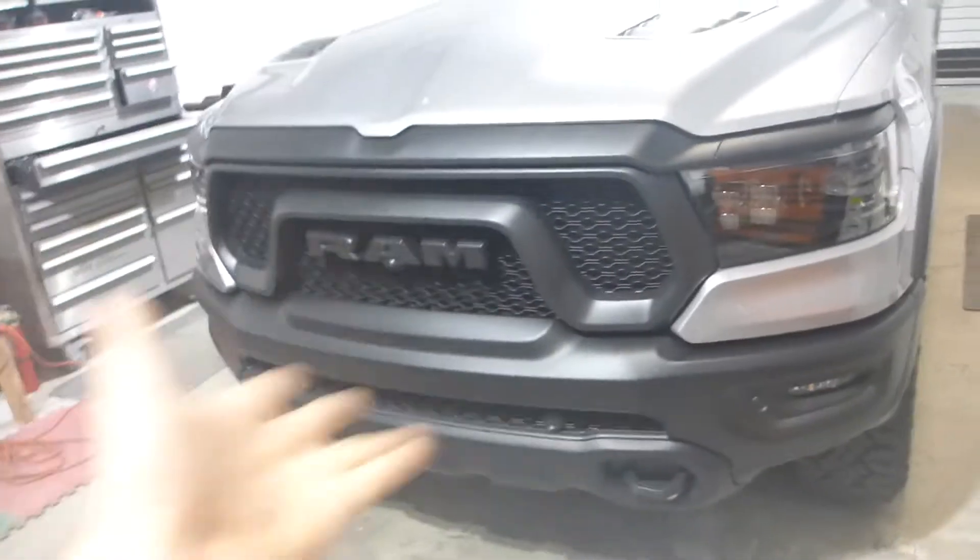They feature a bi-LED projector assembly right back there. They are a gloss black interior housing, so it's really kind of difficult to get even video of this because they're nice and shiny, which does really complement the front end of this truck. So I definitely like that.